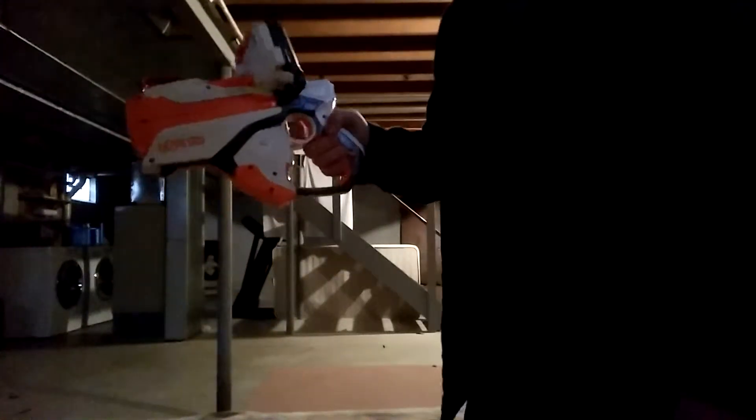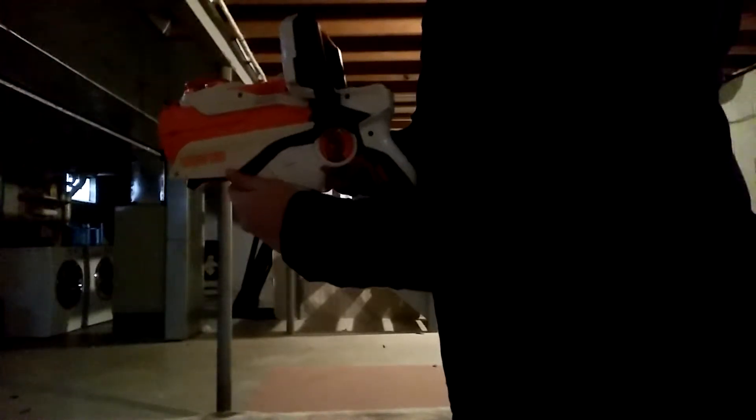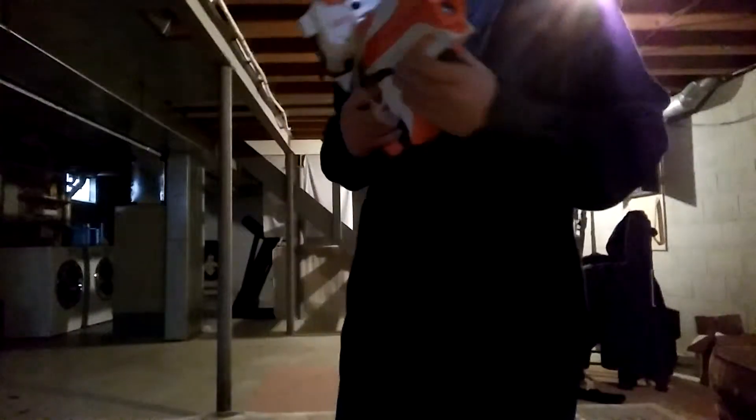It's basically just like a video game, actually. This is the trigger. This is the shield — if you push against here, that is the shield. And when you click this thing right here, that would be the reload button.